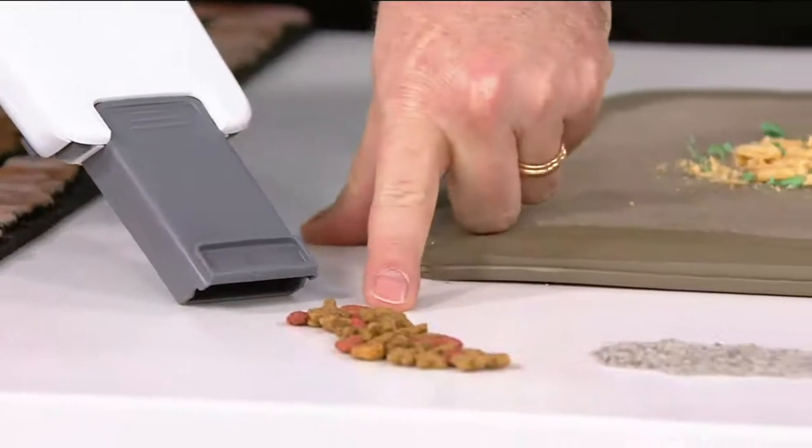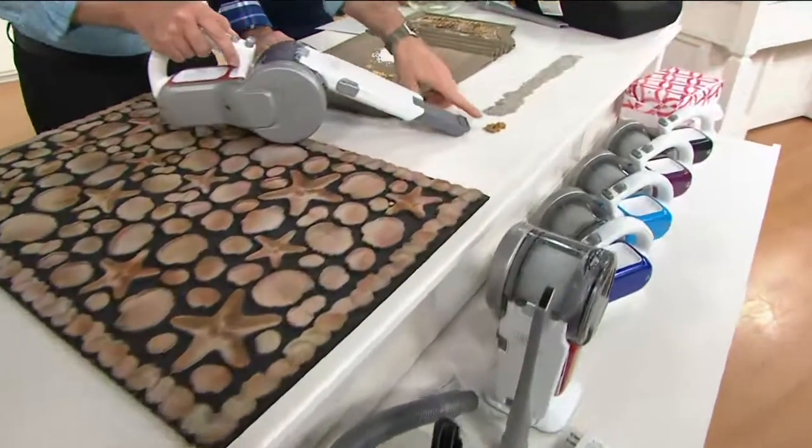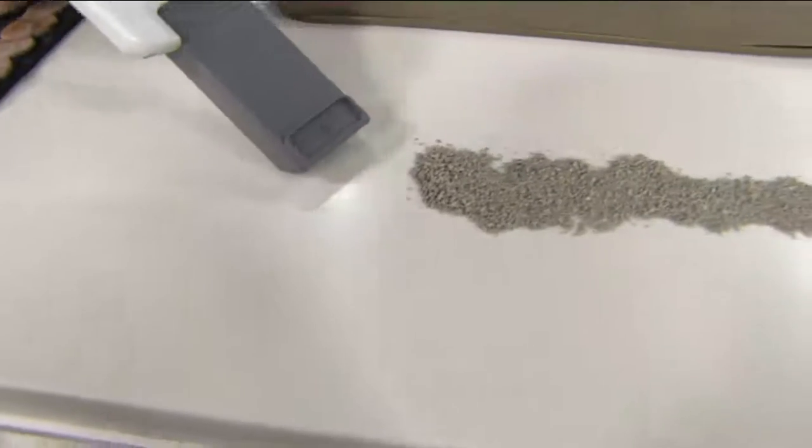If you're a pet owner, you know there are going to be spills every single day. Look at the power of this vacuum — you can see it's jumping into the mess even before I get to it.